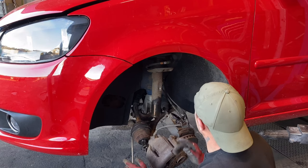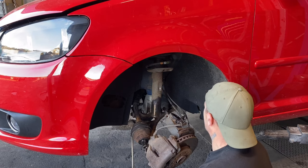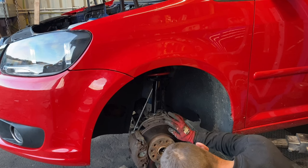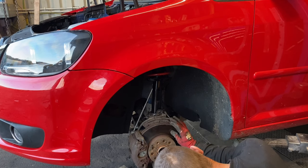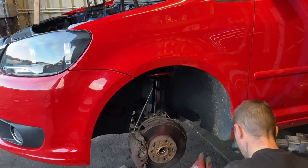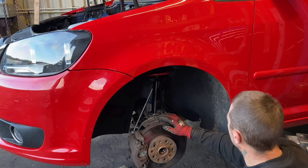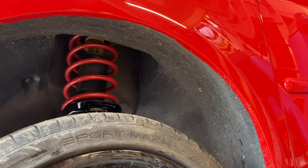Undo the top 30mm bolts, lower it down, and fit in reverse. I can confirm that Touran shocks fit a Caddy - happy days. I also found my drop link was knackered - luckily I managed to get one off the Touran, hopefully the other side's good. Shocks in, the pinch bolt I did have to hammer out - it was very tight, hammered it out, didn't look too good so I took that off the Touran as well. Drive shaft nut back in and we are done on this side.